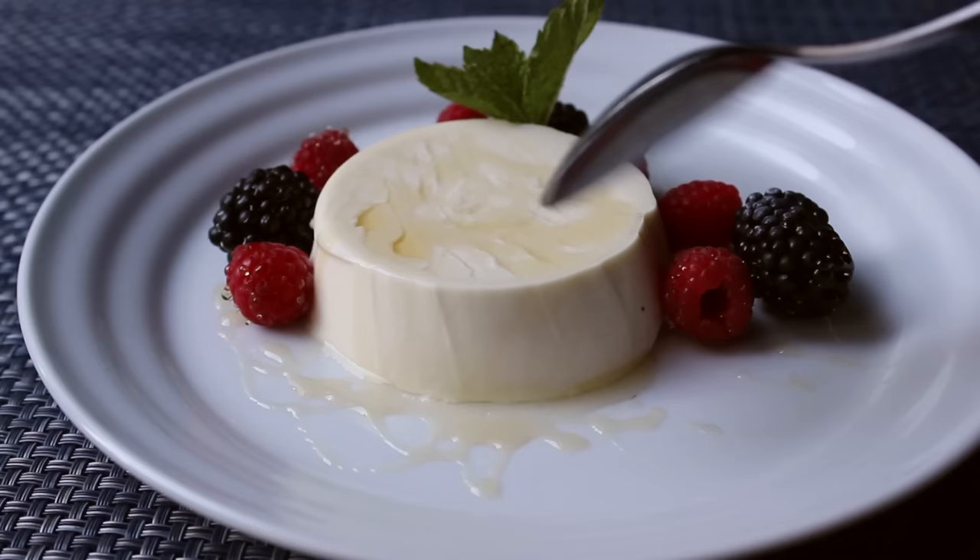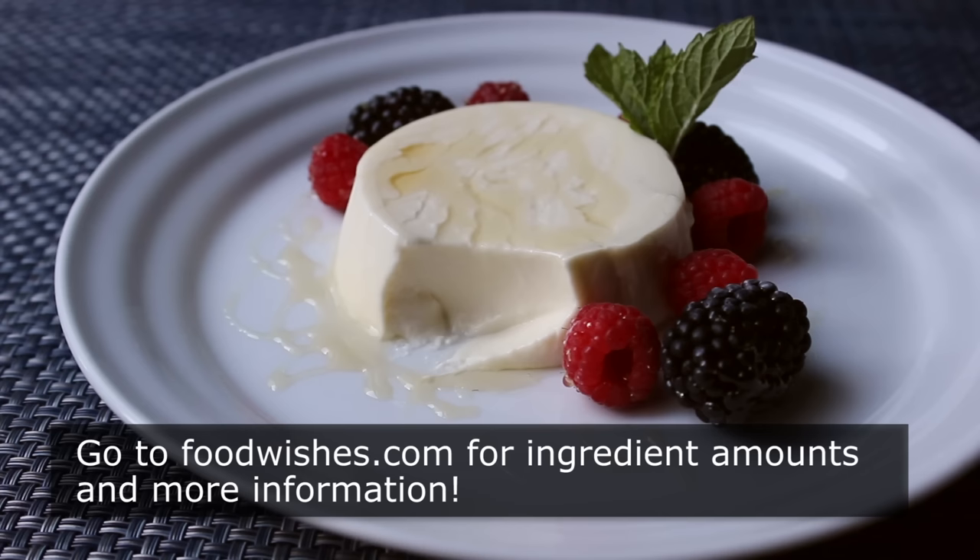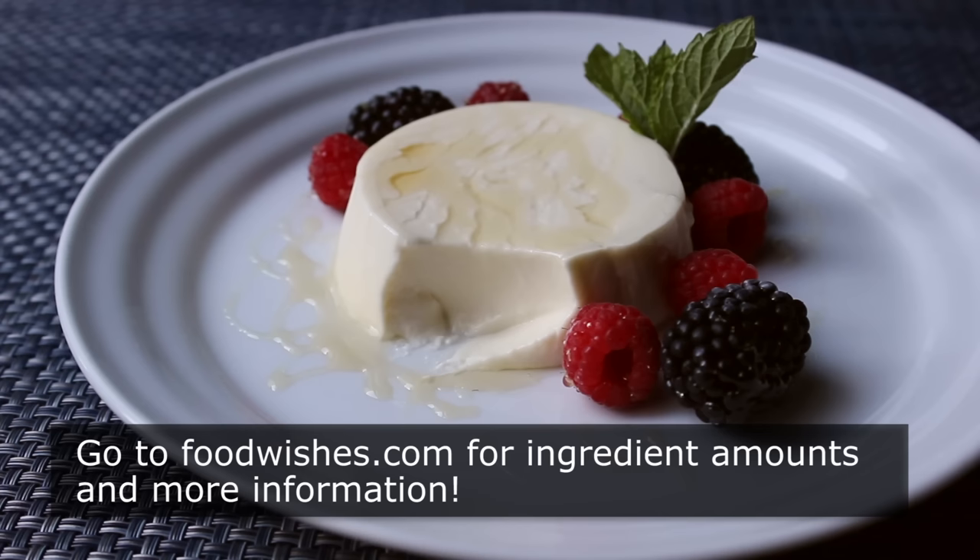And that's it — buttermilk panna cotta, or panna cotta as I usually pronounce it in real life. Whether you serve it in a cup or on a plate, you're going to be enjoying one of the most beautiful, easiest, and most delicious desserts of all time. I really do hope you give this a try soon. Head over to foodwishes.com for all the ingredient amounts and more info as usual. And as always, enjoy.